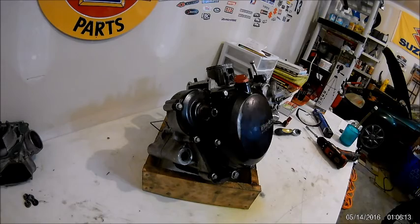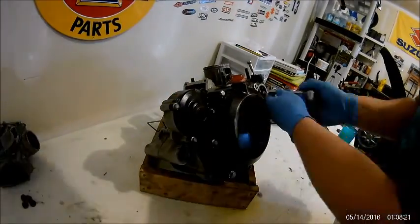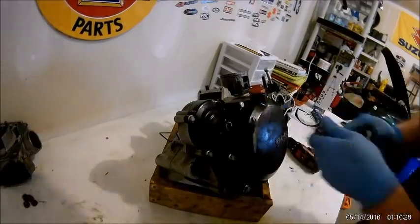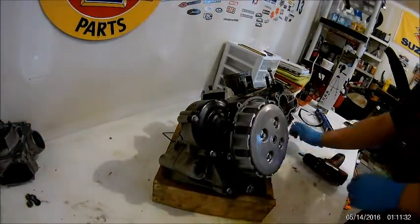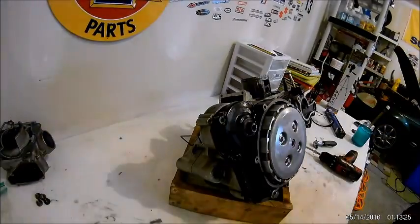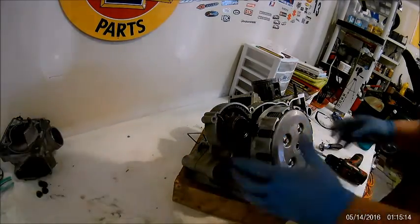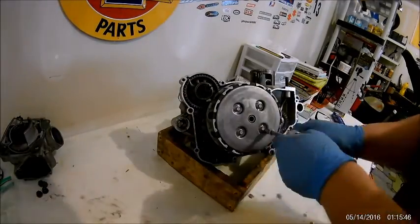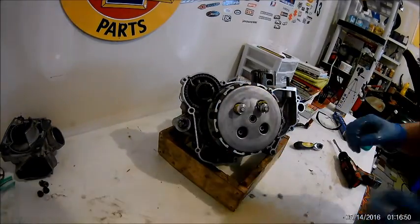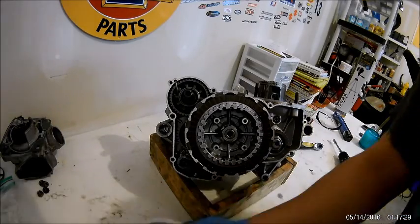Then we're gonna go to the clutch side. We're gonna take off the water pump first, and then take off the propeller. Then we're gonna remove the power valve spring. Then we'll remove the clutch cover — the inner clutch cover — then remove those four spring bolts. Taking out the outer cover now. That all comes off, make sure you got the gasket. Then we're gonna remove the pressure plate — those four spring bolts. Make sure you do it in a criss-cross pattern so you don't warp the clutch basket. Then take the pressure plate off. There should be a washer right there behind it — or a throw-out bearing, I think it's called.